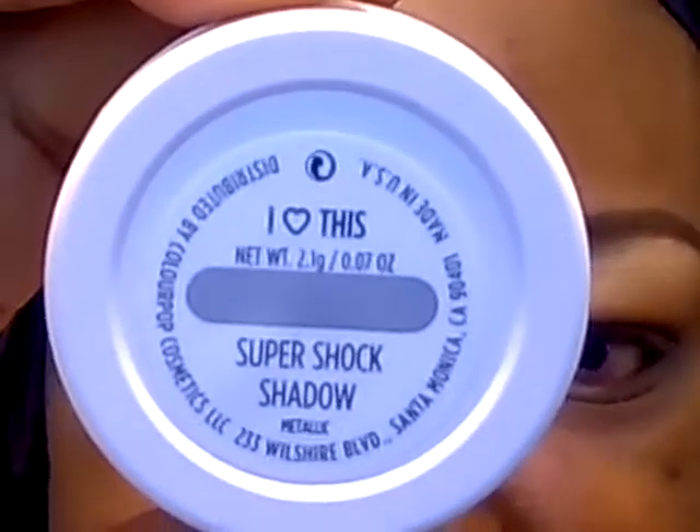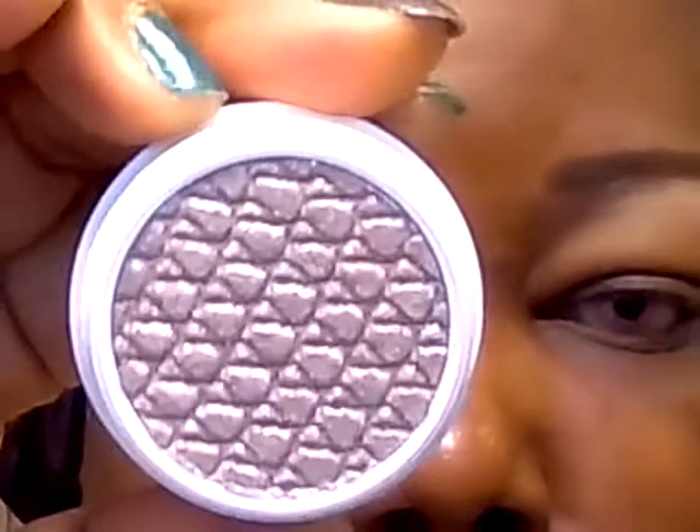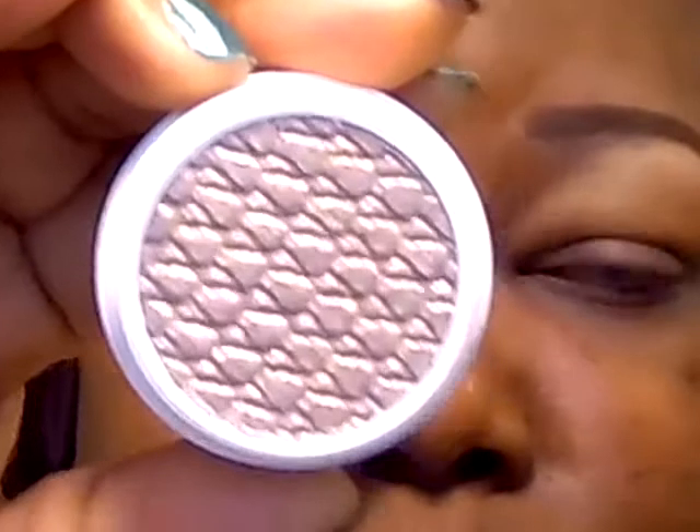Then on the lid, I am going to apply this color from ColourPop called I Heart This. This is described as a silvery taupe with multiple different colored glitters in there. I am going to apply this to the lid a little damp on my brush — let me use Fix Plus for that — and apply it all the way across the lid.